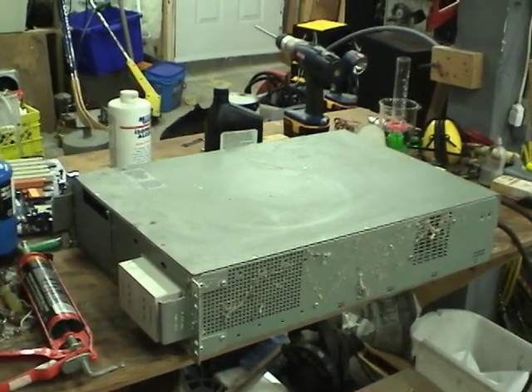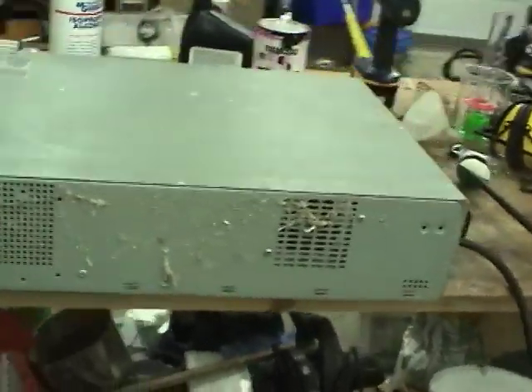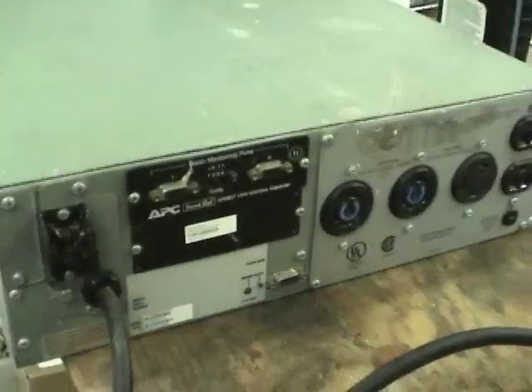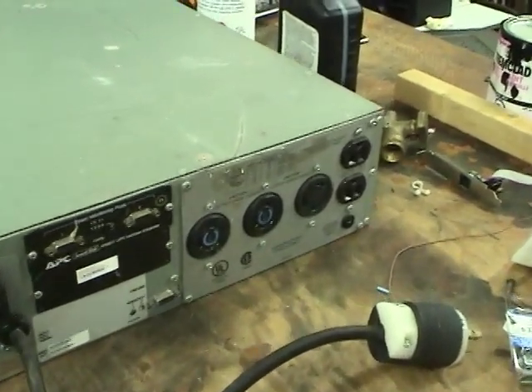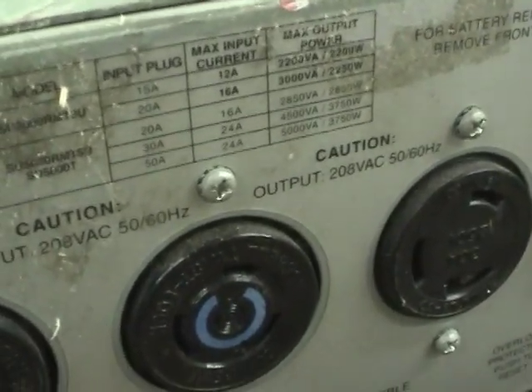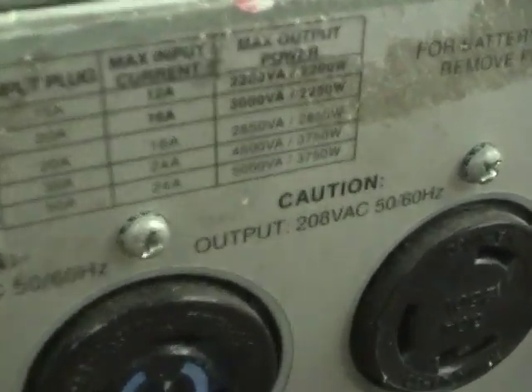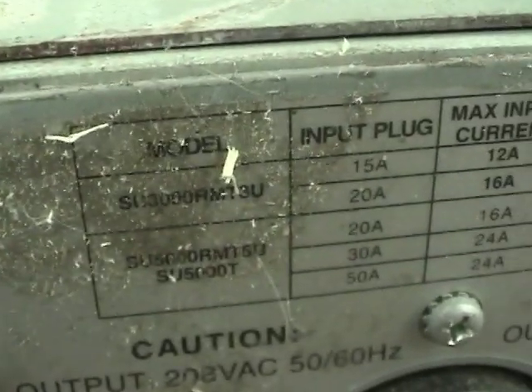This is an old APC UPS that I found on one of the spring cleanup days. I believe it's a 208 volt 3kVA UPS, Model NS3000RMT3U. Input current 16A, 3000VA and 2250W for that model.